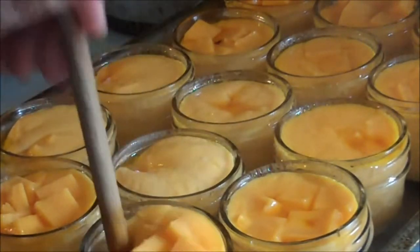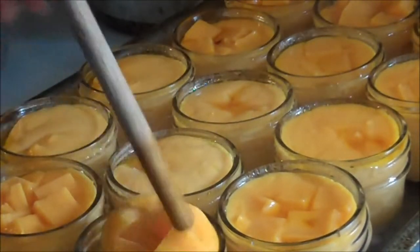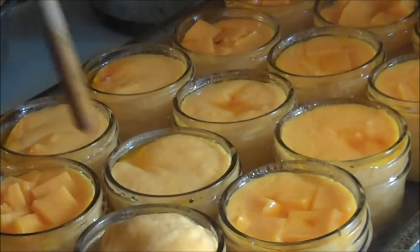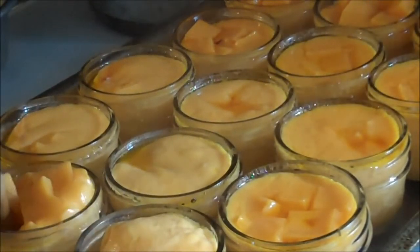Okay, we're getting towards the end, so I want to show you how I get the last of it melted. You notice how there's little squares in the center? So I choose one side, and I just push, kind of pull it down.